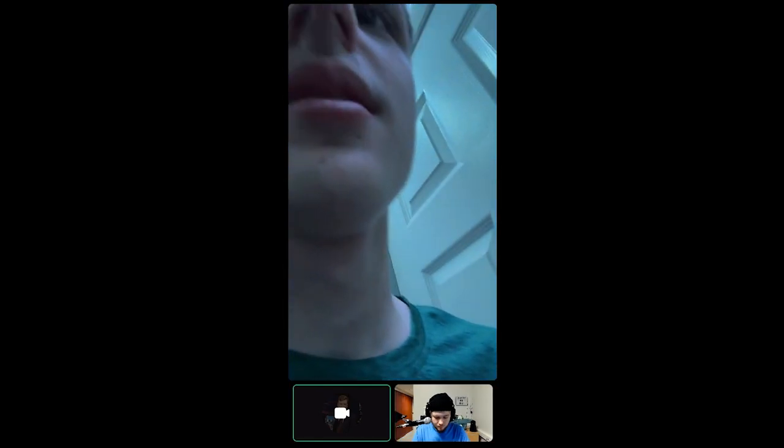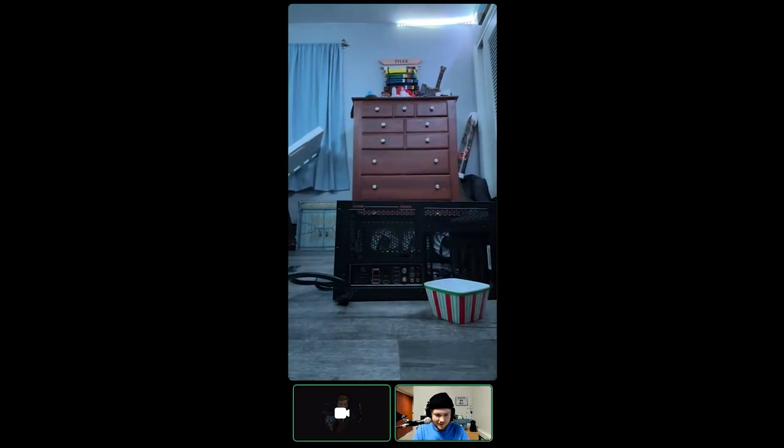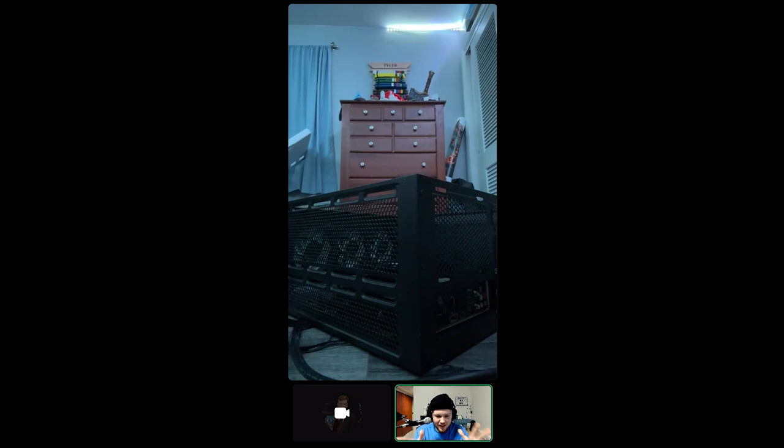It's GPU time! Installing the graphics card — oh, this thing is beautiful. Oh my god.